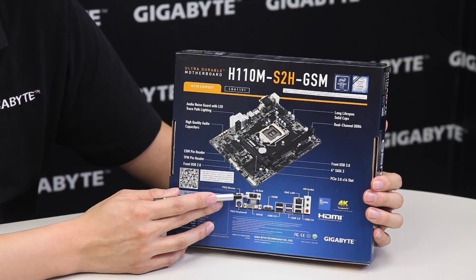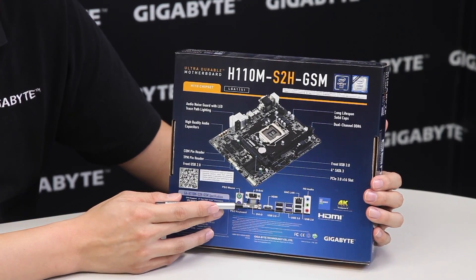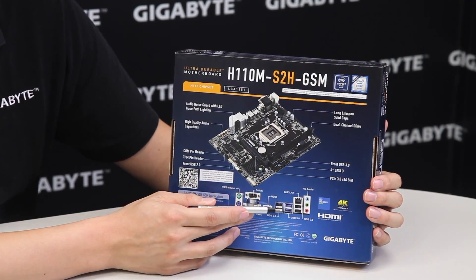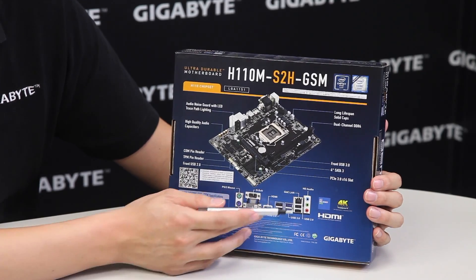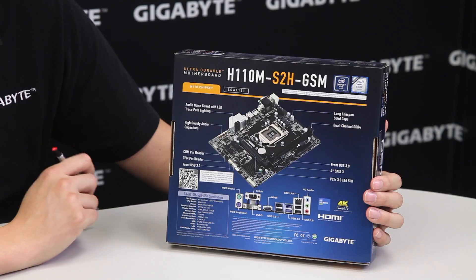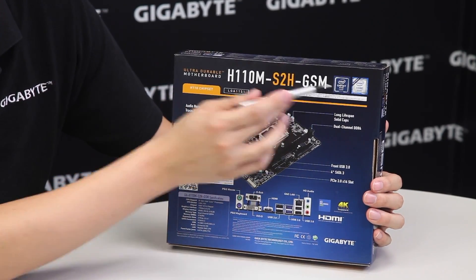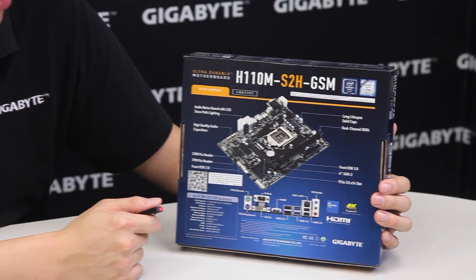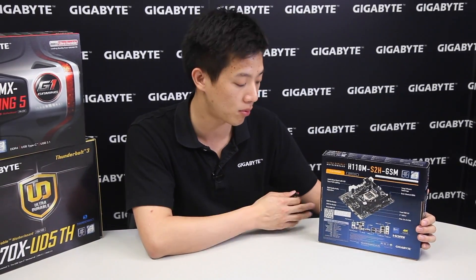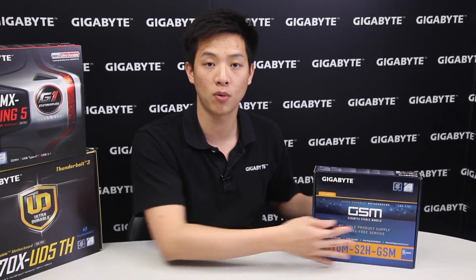We have one D-sub or VGA connector, a DVI-D, HDMI, six USB ports — two of which are USB 3.0 — a Gig-E LAN as well as audio connectors. This board is using an Intel H110 chipset so it does support the newest sixth generation Intel Core processors. Let's take the board out along with the accessories and see what you get.